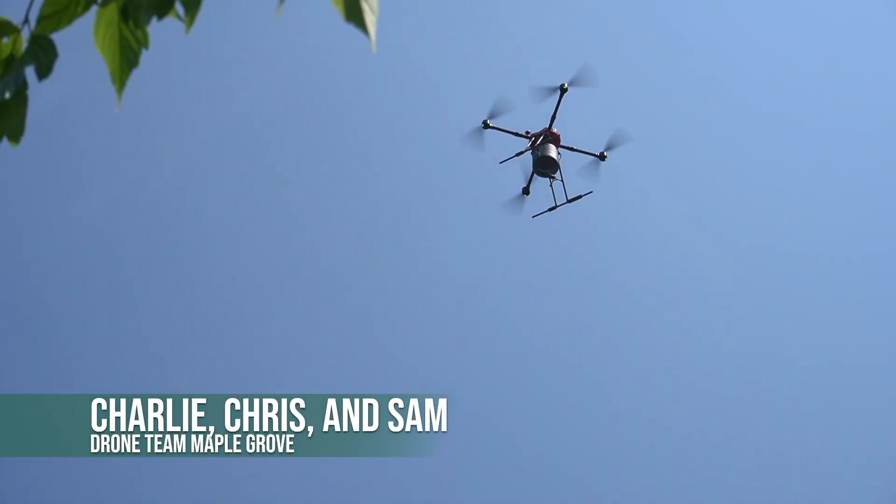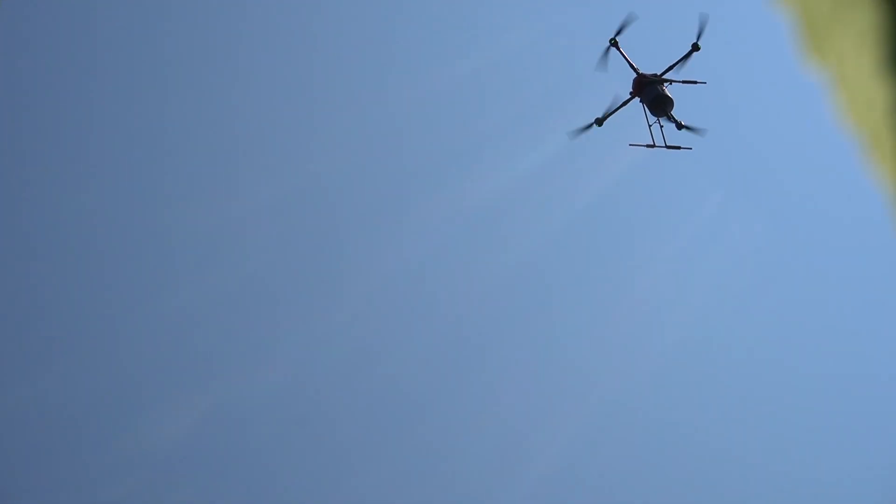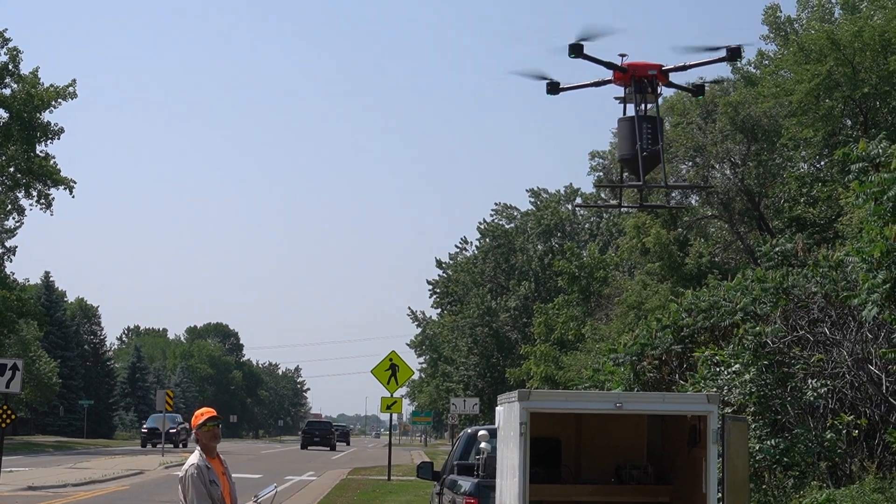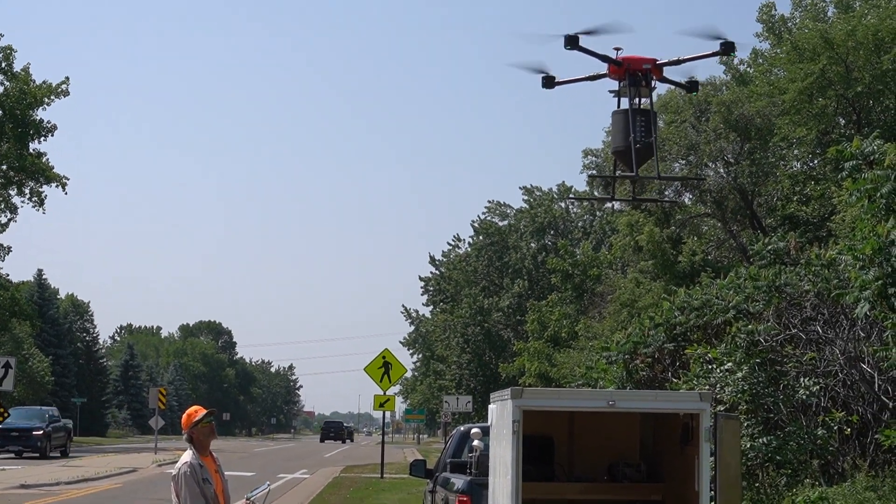We have to make sure we have enough batteries charged up for the day, so we'll start off charging the batteries and make sure we have a couple of good sets so that we can get out and hit a couple of sites well.